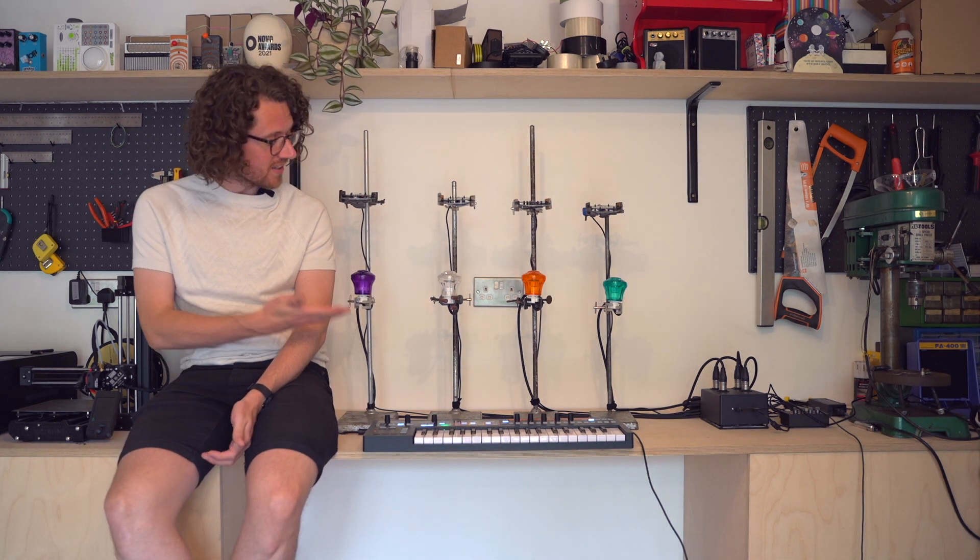Hey, my name is Fraser and this is Pulsar, a synth that turns light into sound.